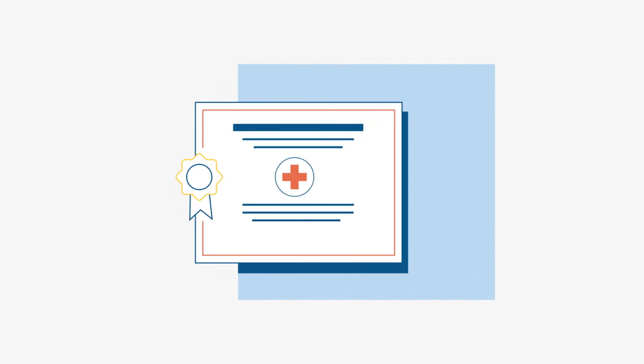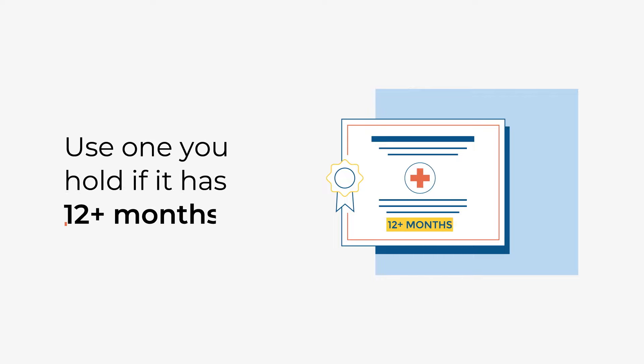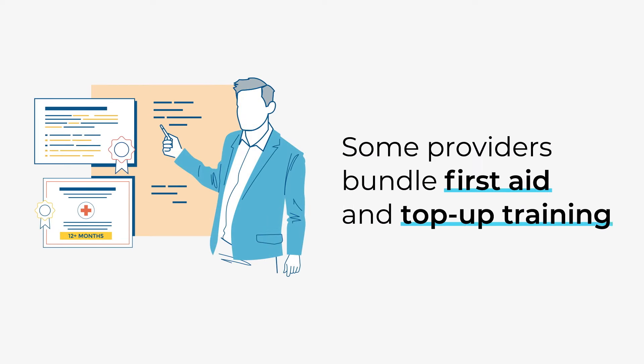Before you can start your Door Supervisor top-up training, you must have a First Aid qualification. You can use one that you already hold if it has over 12 months left on it. Some training providers will bundle the First Aid course with the top-up training, so check this before starting a course.